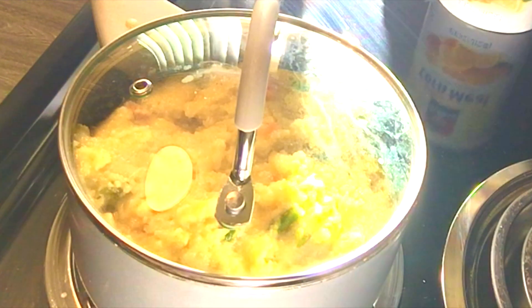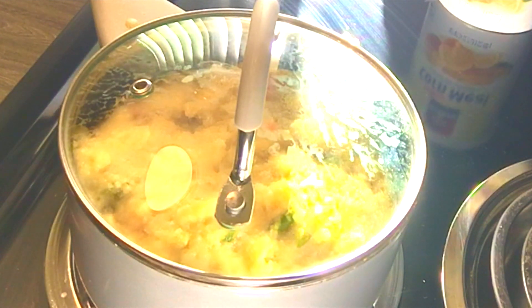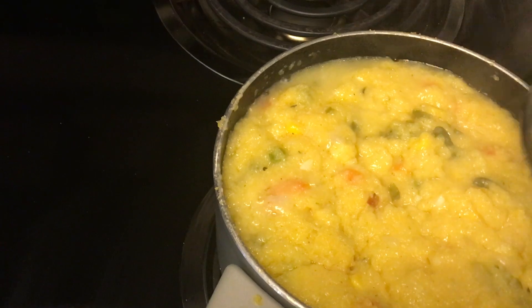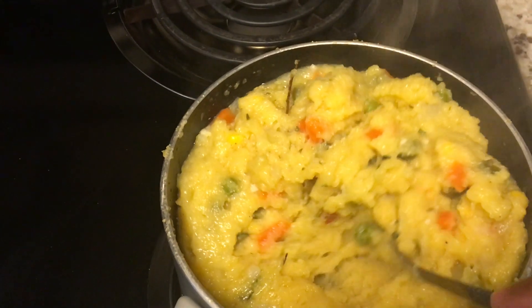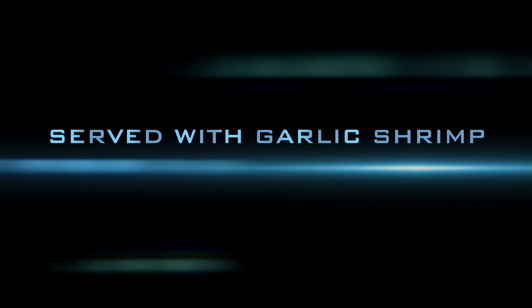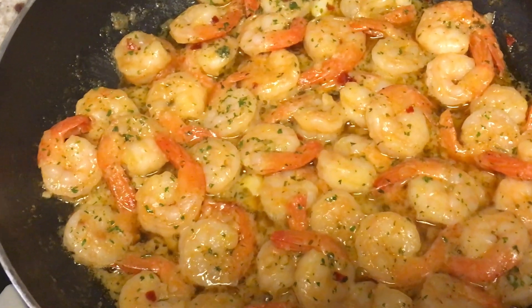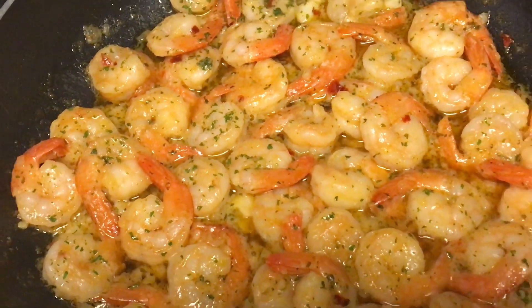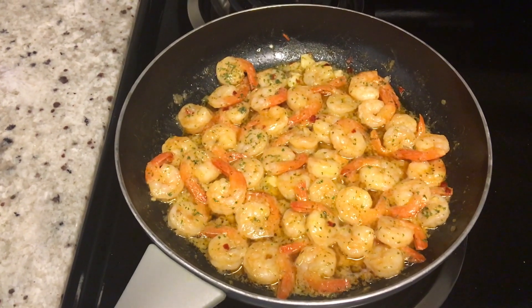Cornmeal takes some time to cook, so to ensure it is cooked properly, leave it covered on low heat for about 20 minutes, then check on it and give it a stir to make sure it's not burning. This is the end result of my turn cornmeal — I love it moist and juicy just like what you're seeing here. I'm going to serve it up with some garlic shrimp. It looks so delicious — I just want to grab one of those tails right now, but I'll wait. I think it pairs perfectly with the turn cornmeal.